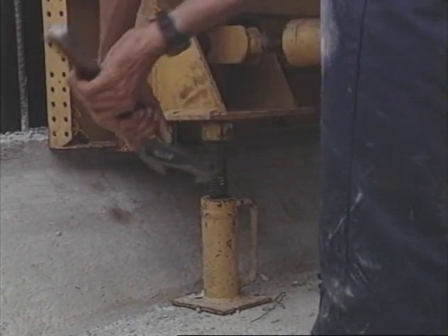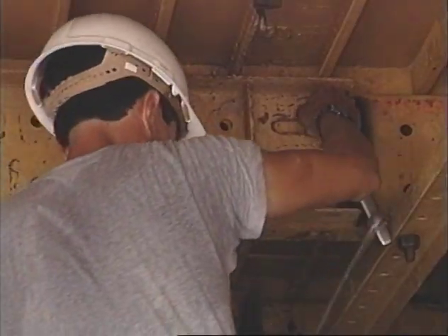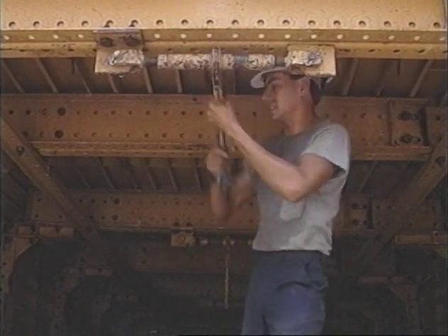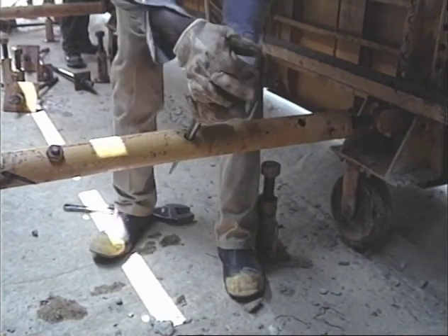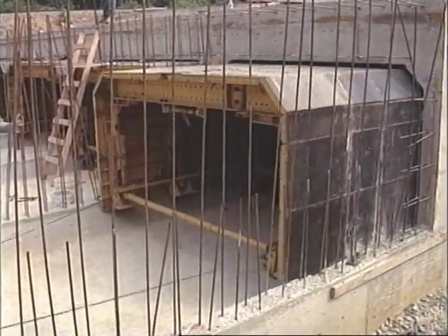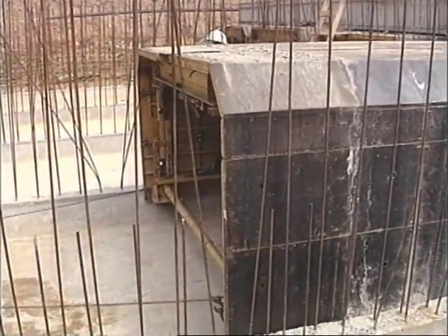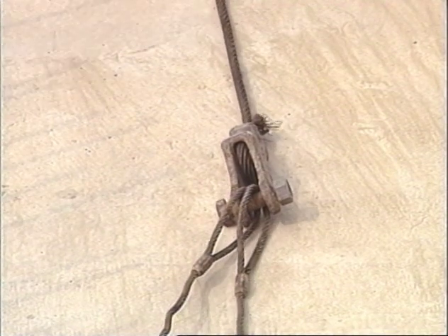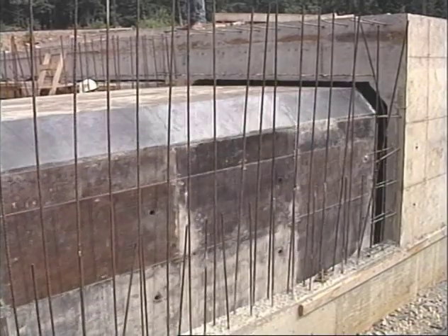Collapsing the box culvert traveler is a simple operation. First, the jacks are removed. Once the header bolts are loosened, ratchet jacks provide the clearance at the top of the box. Pipe braces are used to collapse the bottom. Then the box drops to its wheels, ready to pull ahead. With large boxes, a crane can easily pull the traveler. With smaller boxes, a few workers can handle the job. The entire box traveler is moved ahead in just one pull, saving time on stripping, moving, and resetting.